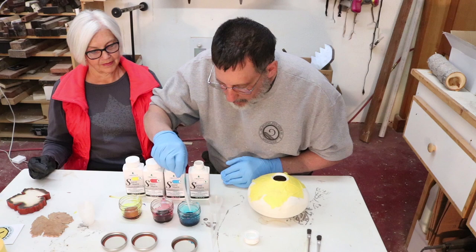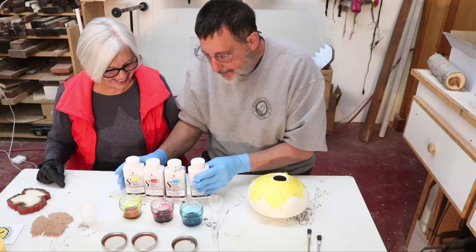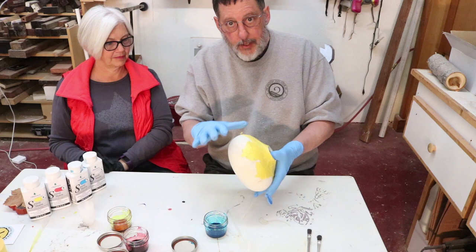Mix that up a little bit more. I'm not sure how much I'm going to need for this. I think I'm getting closer. Now what I'm going to do is put one color in this, and if you ever do this particular procedure it's a good idea to put one color on and then let it sit and dry.